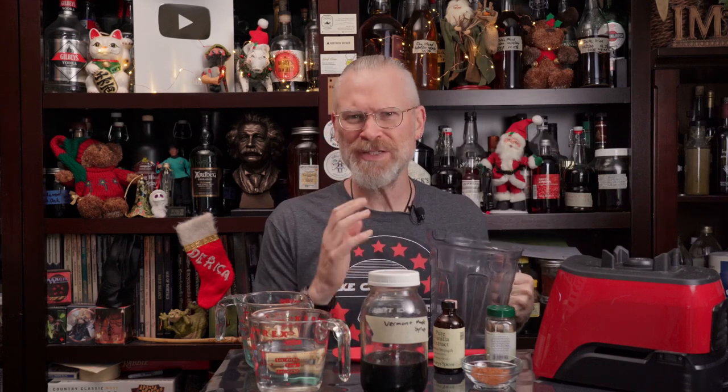The making of this is really, really simple. Basically, you put it all in the blender. Now, if you're not using a Vitamix or a Blendtec or other high-speed blender, soak your cashews — either in boiling water for about half an hour, or in regular water overnight. It'll make for a creamier texture. I don't tend to soak them at all; I just throw them in and it works.